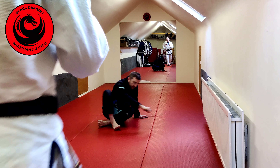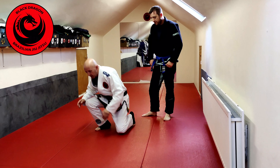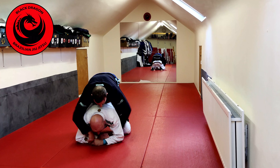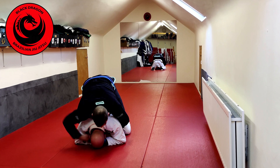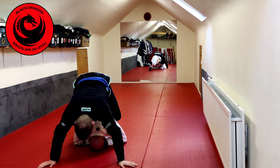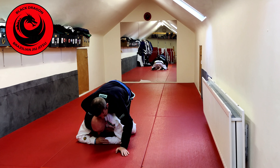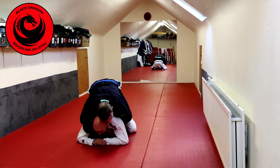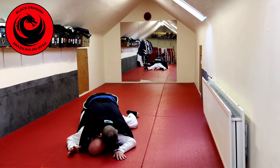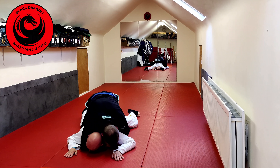Continuing on with Henry Aiken's back system, I'm going to look at what Matthew has. I'm in turtle and Matthew's got his hooks in and he locks harness control. We looked at last time how I could put my head on the mat, make a slope, free a leg, and start to work that game. But sometimes he'll have harness control and from that position, he'll flatten me out. I have to be aware of the choke — he can engage his hips and start looking for the choke.